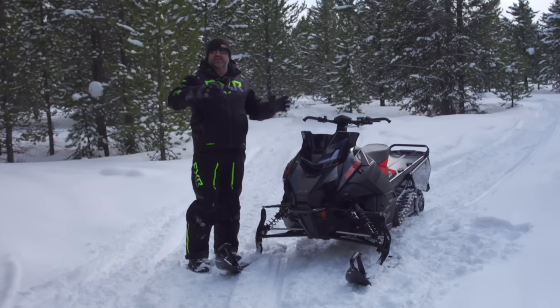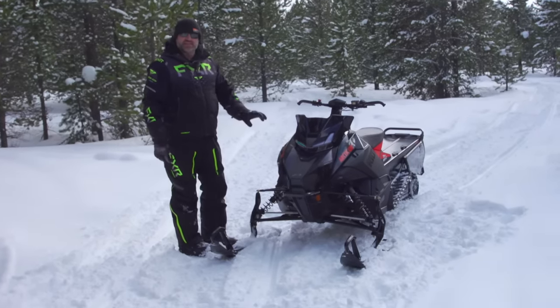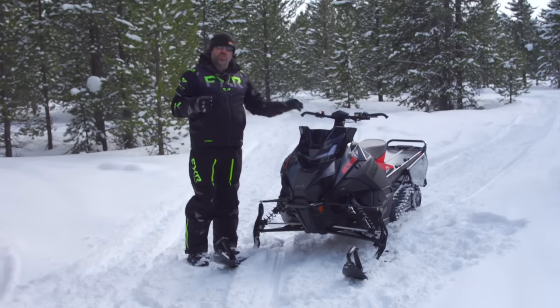What's up Snow Tracks viewers, Luke here bringing you guys another walk around video, this time of the 2024 Catalyst-based Arctic Cat Riot. I want to explain something quickly first — there is only one Riot in the Catalyst.